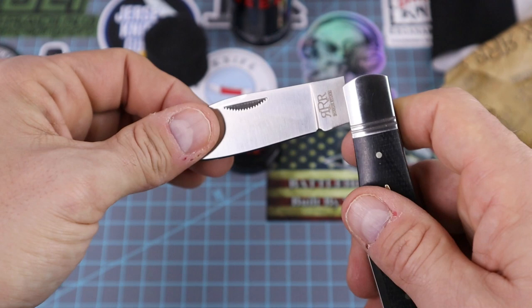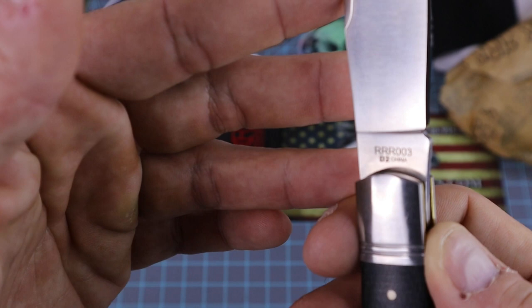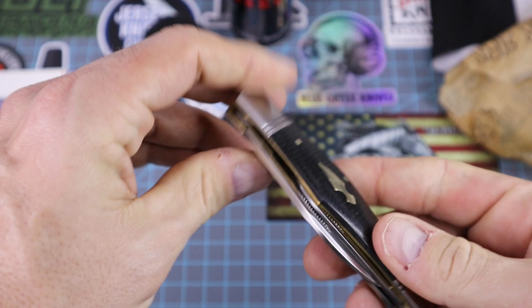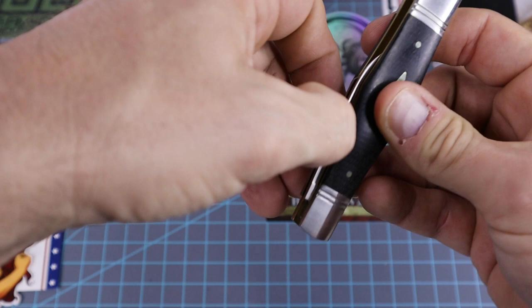Look at that — D2 blade. The model number is RRR003. Of course these are made in China, but I think this was designed by Andy Armstrong. I'm a big fan of that guy — I've got all the Rose Crafts. Good lord, this thing is a monster.